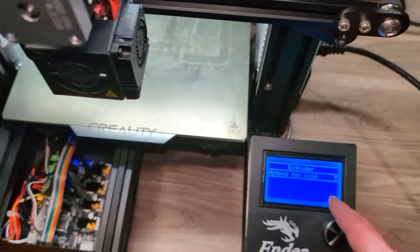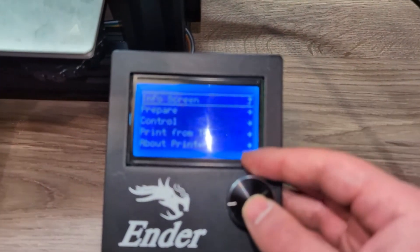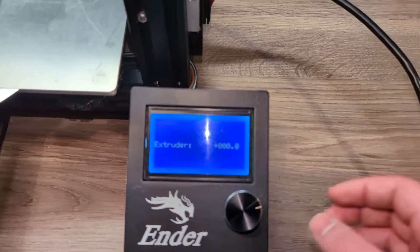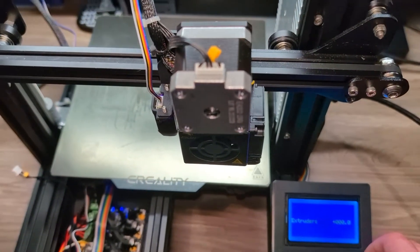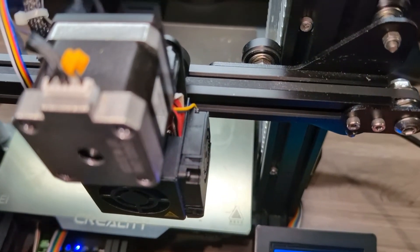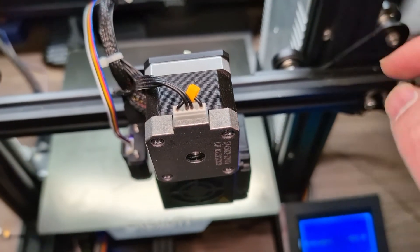Now let's move the extruder, which will validate the motherboard pin — remember, with the swap, moving the extruder actually moves the x-axis. You need to preheat the printer first to move the extruder. You can see the x-axis is moving, though it's much slower because the extruder moves slowly. That's why the extruder motor was moving very fast earlier when we swapped the cable — the x-axis moves much faster.